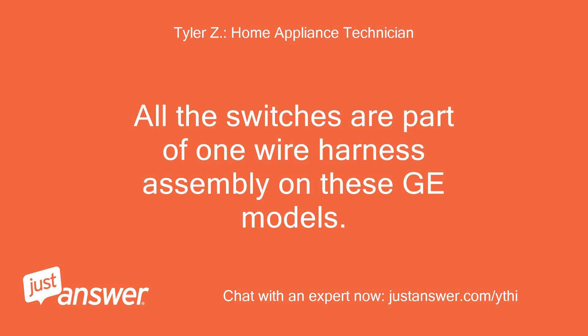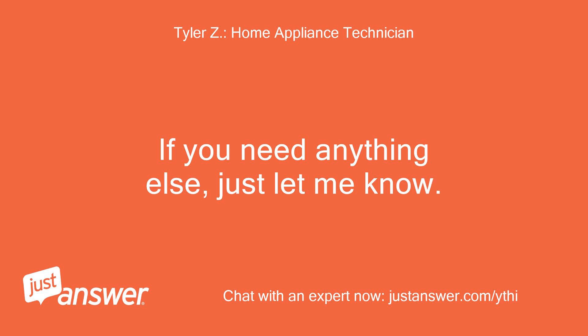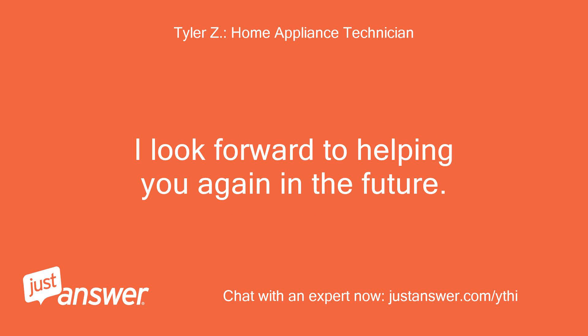All the switches are part of one wire harness assembly on these GE models. I'm glad I could help. If you need anything else, just let me know. I hope you enjoy your experience with JustAnswer.com. I look forward to helping you again in the future.